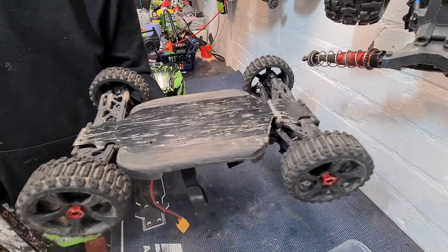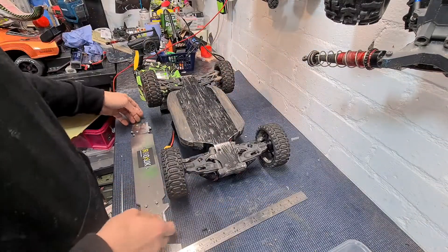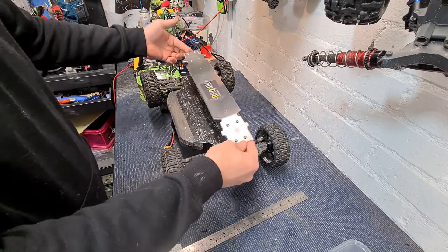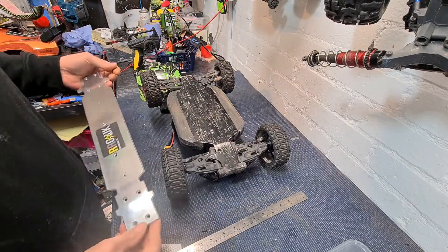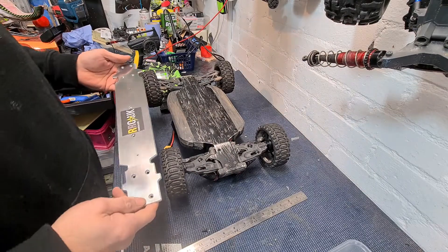It's not massively bad, but I think we need to get one of these bash bars on. I'm hoping the bash bar is just going to screw into place and pull this straight, as it's only very, very slightly bent.